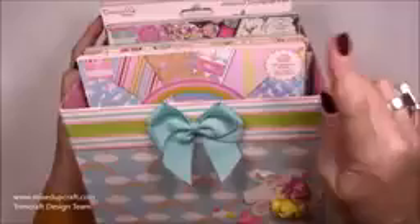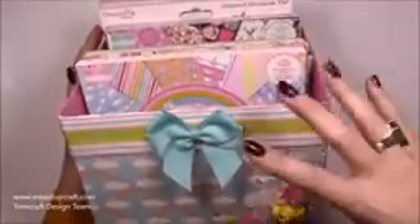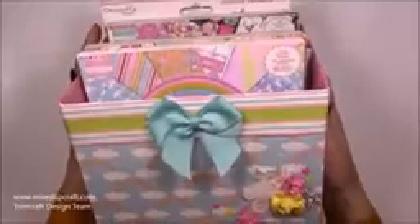I will pop a little link up here for the 6x6 as well, because if you're new to my channel you can make the 6x6 and the 8x8 together and have a nice little set. I've used the gorgeous Chasing Rainbows paper pack which I'll share with you in a moment, and I've also done a lovely little decoration there on the front.